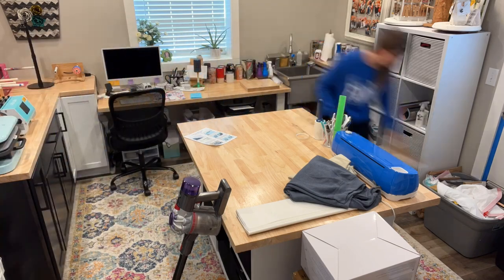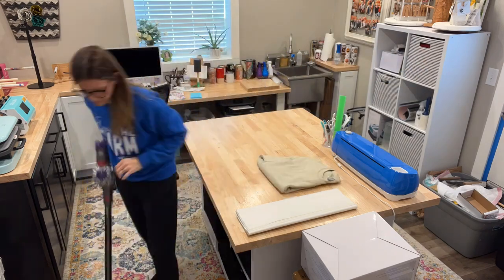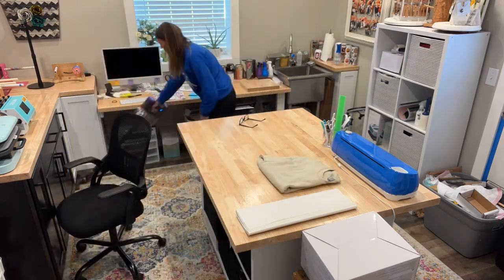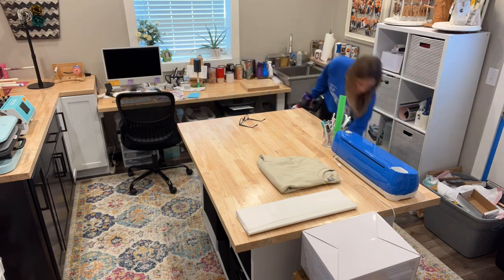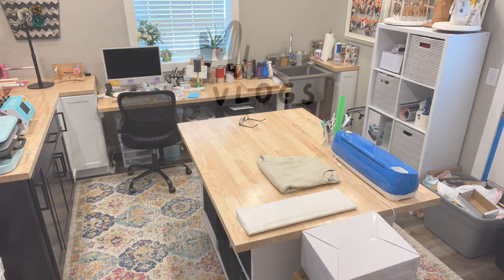I finished the week by cleaning up my studio a little bit. When I'm in there working, I tend not to put things away and they pile up, so it's nice to stop and refresh it every now and then. If you guys celebrate Valentine's Day, tell me what you did with your sweetheart! Hope you enjoyed this week's vlog — don't forget to like, subscribe, share, and comment. We'll see you next week!